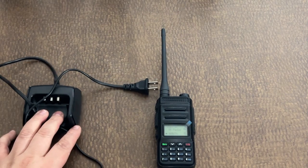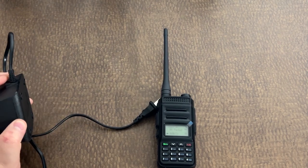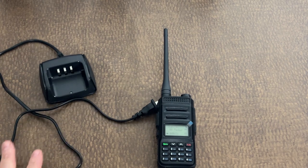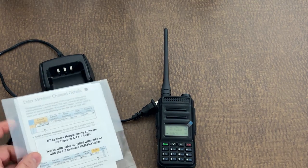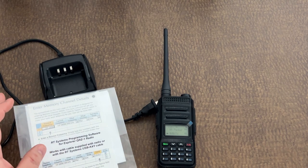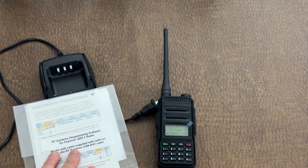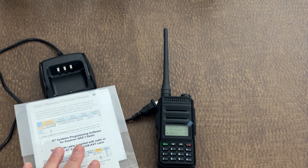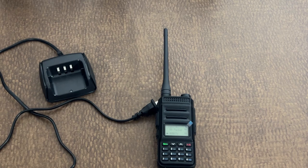In addition to the radio, you get the desktop charger. This is just a regular plug-in wall charger, nothing fancy — there's no USB, it's just a drop-in plug-in wall charger. You also get this RT Systems software. I'm not going to show you the other side because it has my serial number on it, but you get this for free — it's normally about a $30 value. It works better than Chirp; there's a lot more customization you can do. Normally I'll use RT Systems to get my radio set up with my zones, and for minor changes I'll use Chirp on a Windows tablet. But this is a nice add-on.